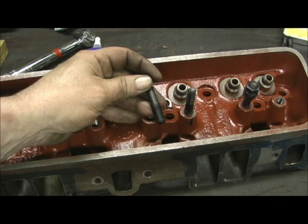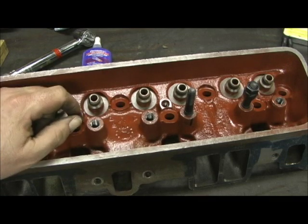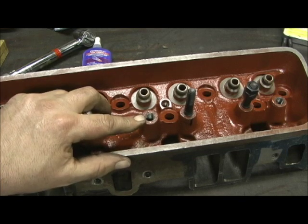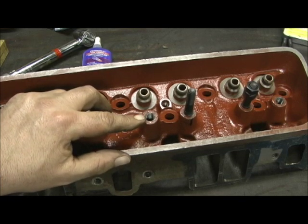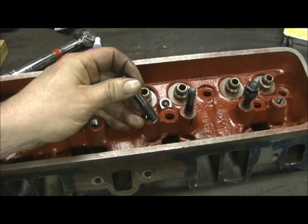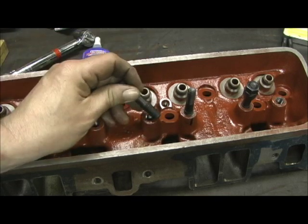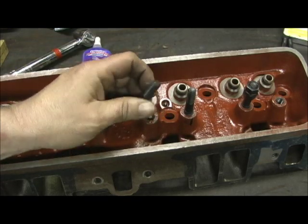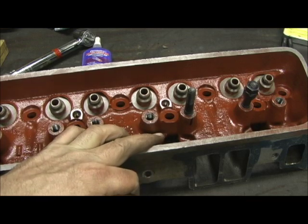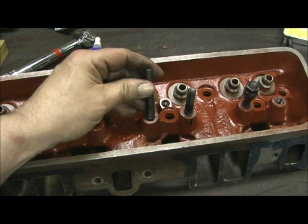These studs cost a dollar and a half. The machining process — since you're not milling the pads and you're relying on the factory guides — is usually about sixty dollars for machining the bosses. So for the heads you're talking about seventy to seventy-five bucks to put screw-in studs in the head and never have them pull out. That includes the studs, and you just rely off the factory integral guide.